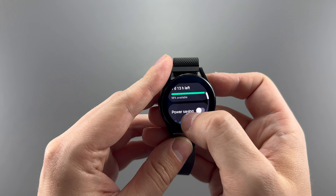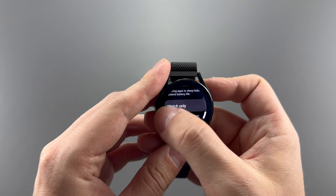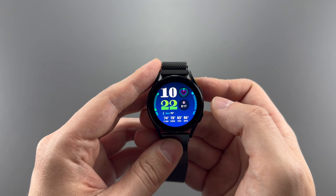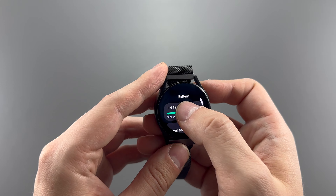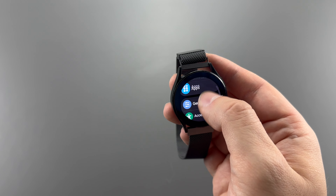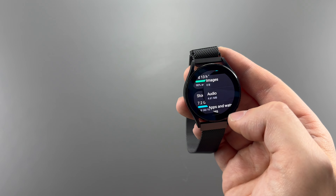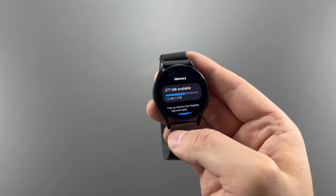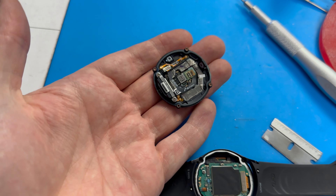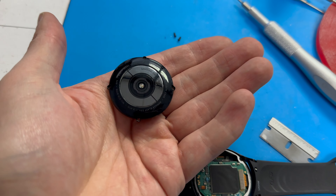As for the battery, we get a small 247mAh cell, which is almost half the size of the 425mAh battery in the Watch 7 44mm. To power this we get a Samsung Exynos W920, a dual-core processor, with 16GB of storage and 1.5GB of RAM. We also get Bluetooth 5.0, WiFi 2.4 and 5GHz, regular GPS, NFC, and IP68 dust and water resistance.